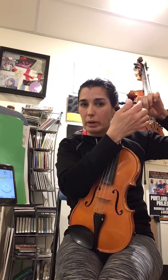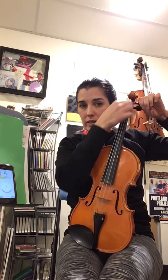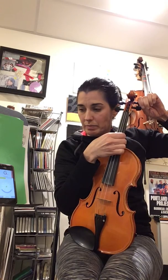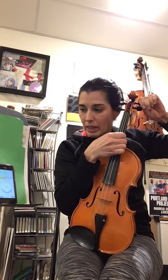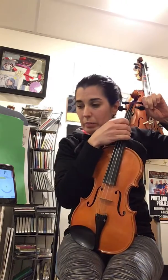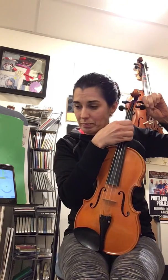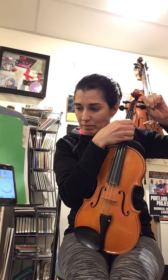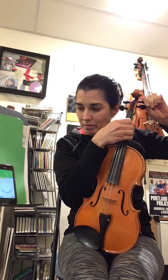We want to make sure that we don't go past the A. I'm going to pluck the string, turn the peg, and press in a little bit towards the center of the instrument. Now it says A but there's a little flat next to it — that means I'm almost there. That gave me even green for a second, so that means I'm close. I'm going to leave it there.